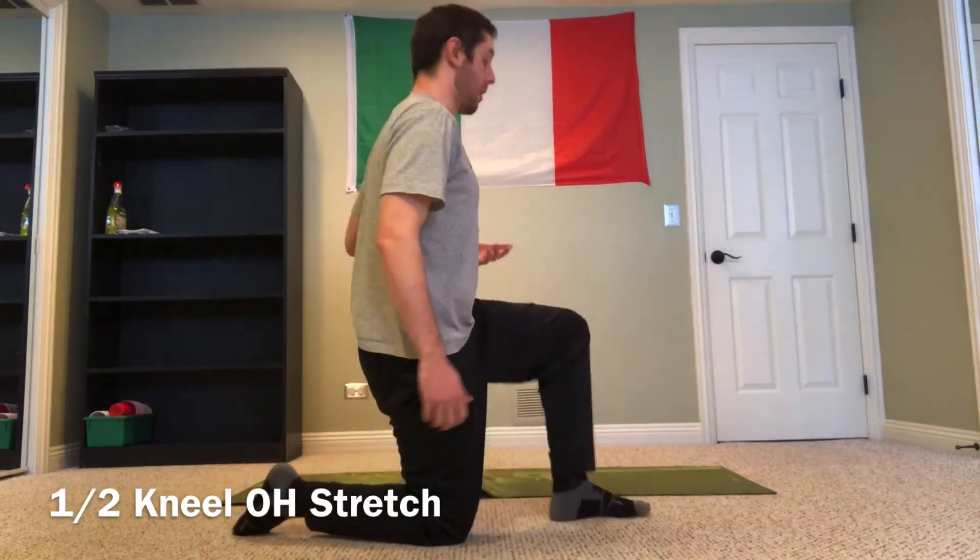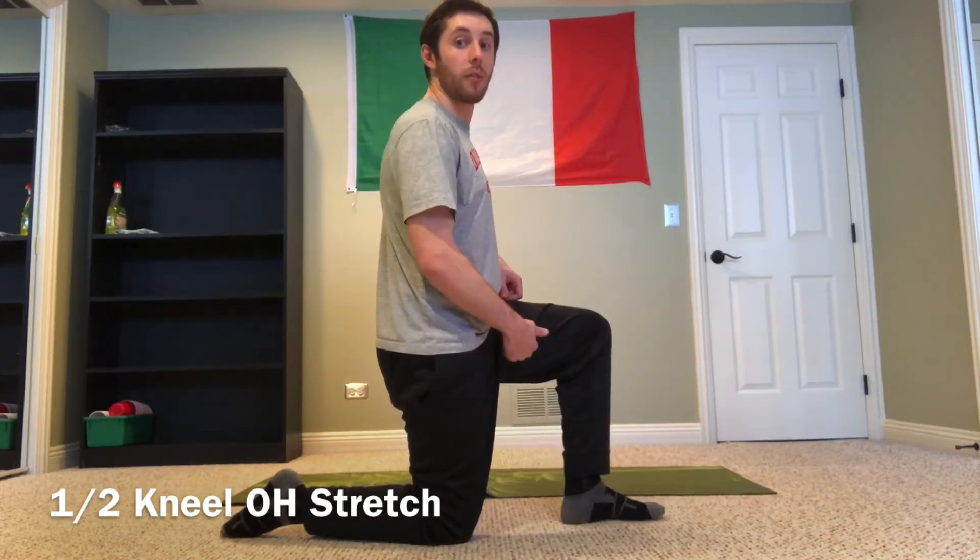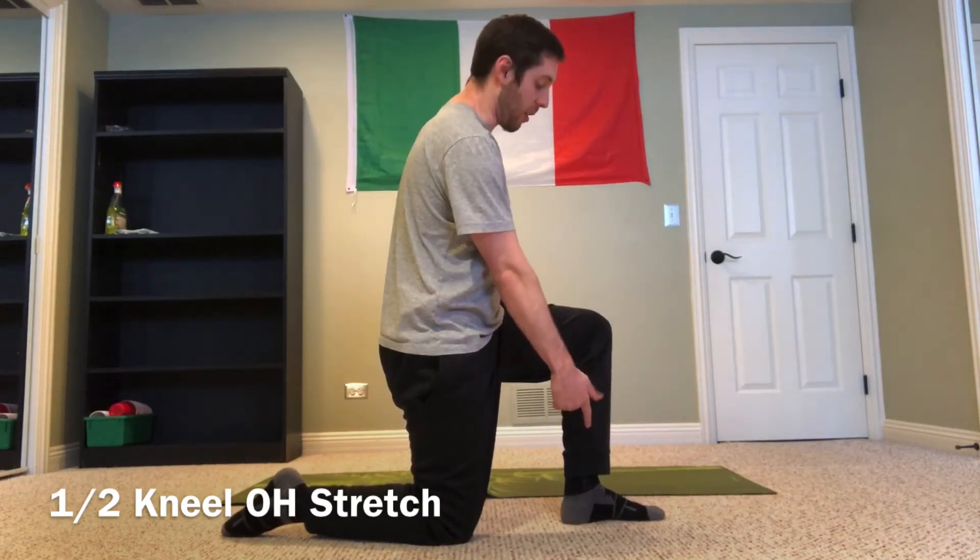We're going to start in the half kneel position — I'll face sideways so you can get a better view. My right knee is down underneath my right hip, left leg is out with the foot flat, and the knee and hip are at 90 degrees.